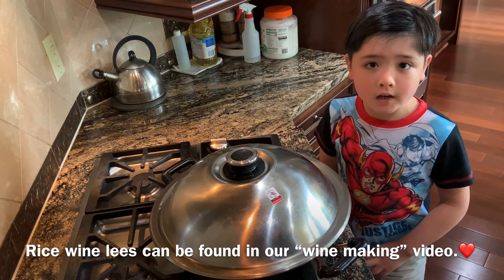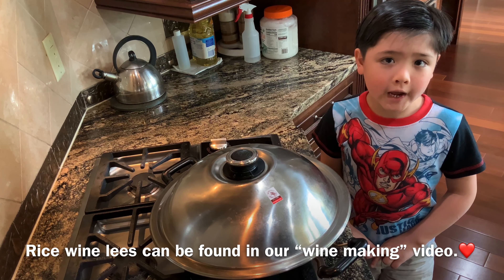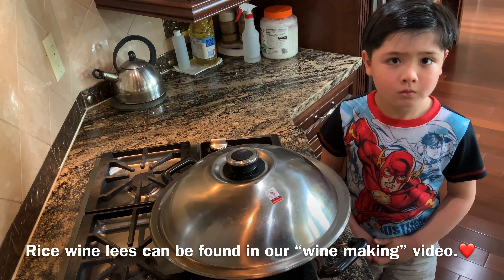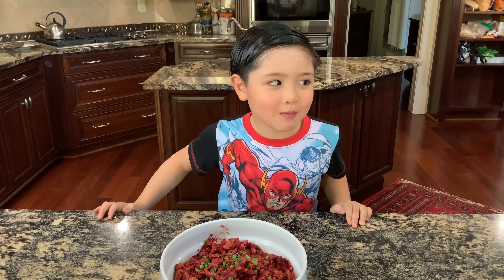If you want the rice wine lees, go to our channel and watch our wine video. If you like my channel, please subscribe to me.